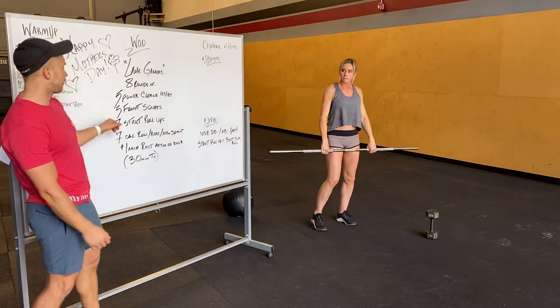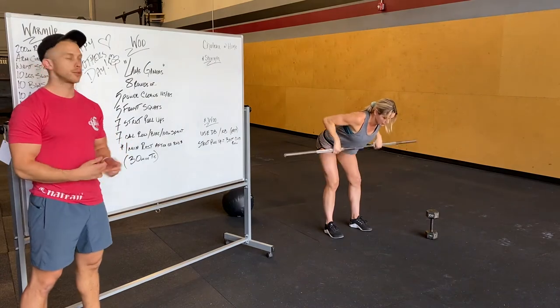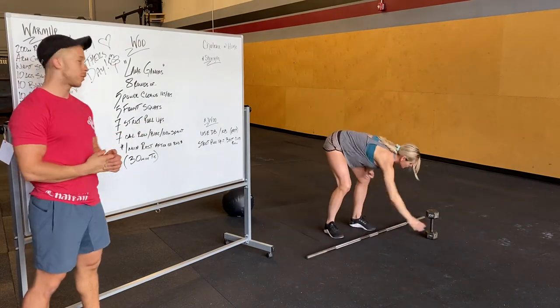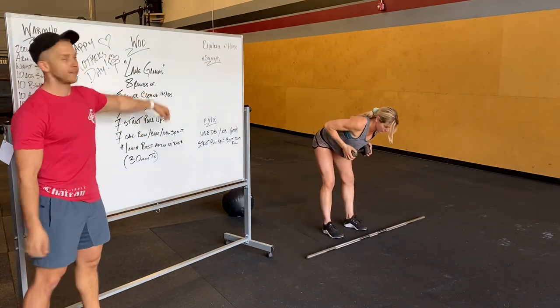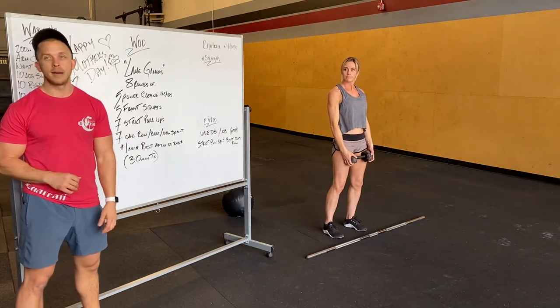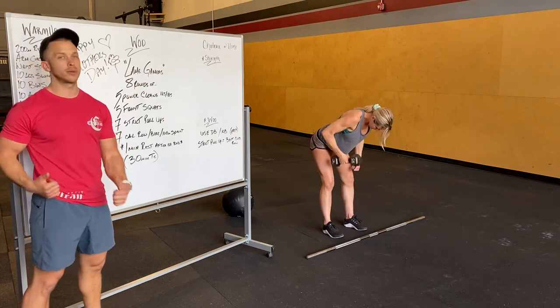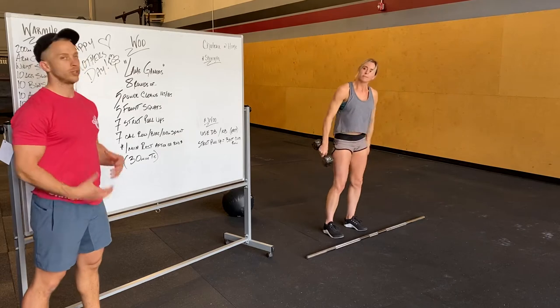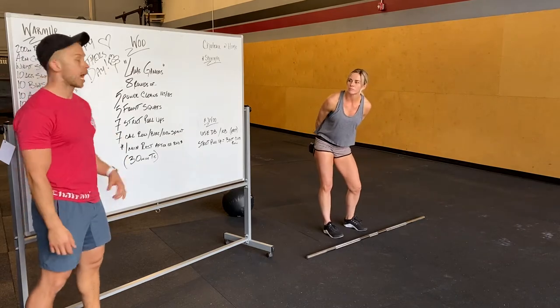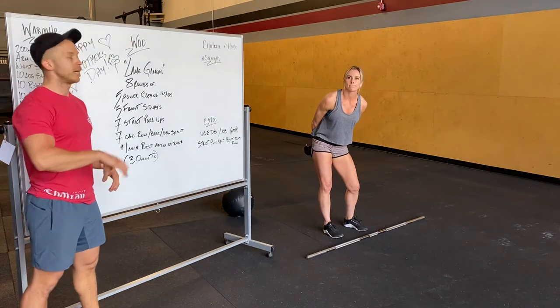We're going to do seven strict pull-ups. If you don't have an area to do pull-ups, you're doing a bent over row without weight — it'll be nice and tough. If you do have a dumbbell, modify to a dumbbell bent over row and make those hard: either seven per side or use a heavy dumbbell. Then seven calorie row, bike, or a 100 meter sprint to end that round, followed by a minute rest.